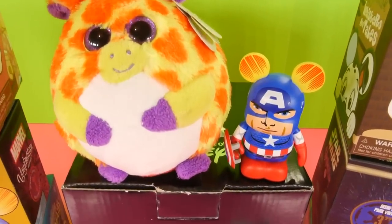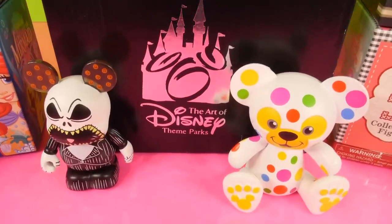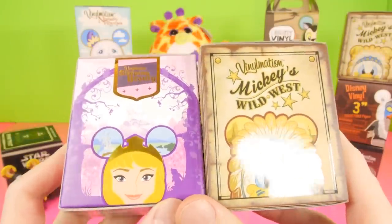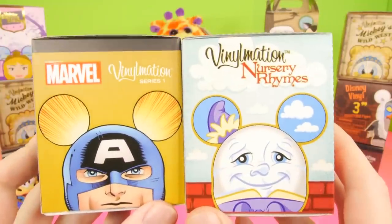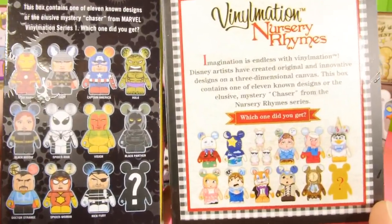Hey, this is Zero at Disney Cars Toy Club, and today we're going to be doing a Vinylmation video for you guys. We're going to be opening up a total of 12 Vinylmation blind boxes. We also have a very special Art of Disney theme parks surprise. Now we're going to start the video off by opening up our first blind box.